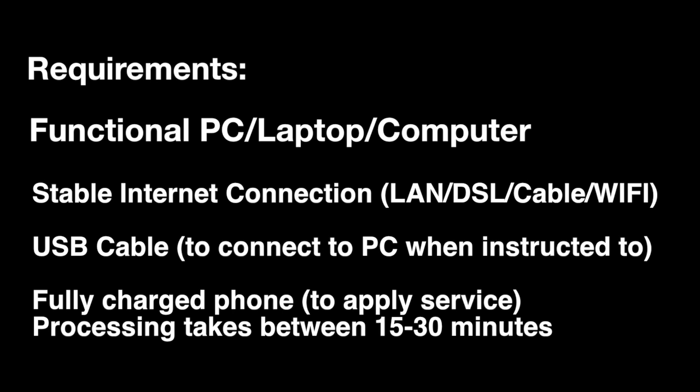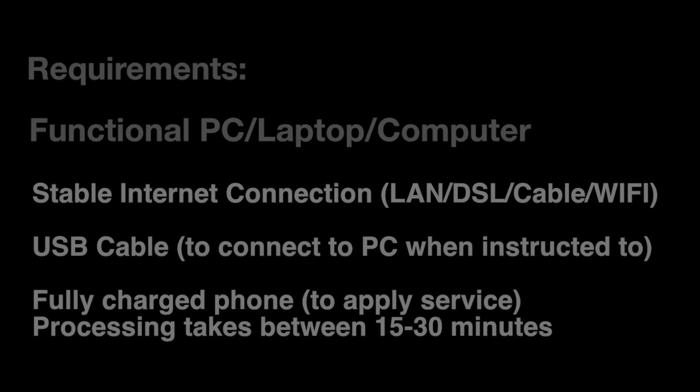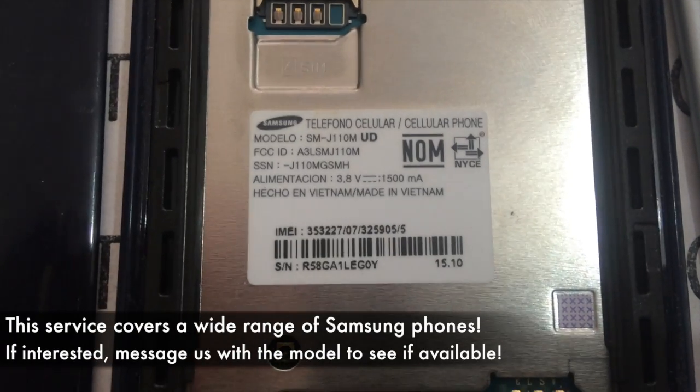The requirements are a functioning PC, laptop, or computer, a stable internet connection, a USB cable to connect the device when we ask you to, and the device must be fully charged to apply the service. Processing takes between 15 to 30 minutes.